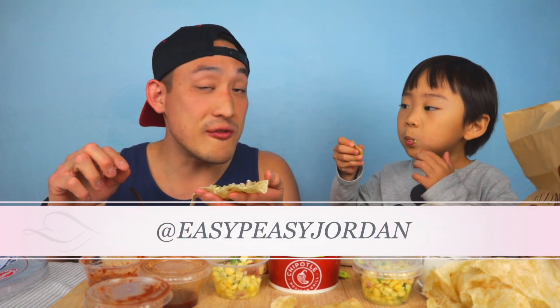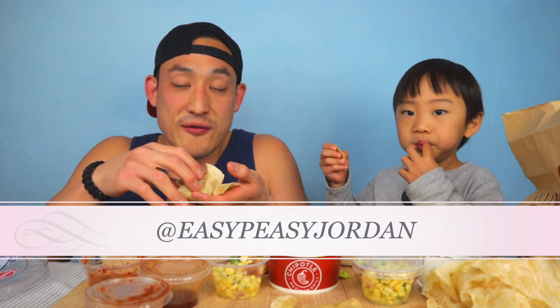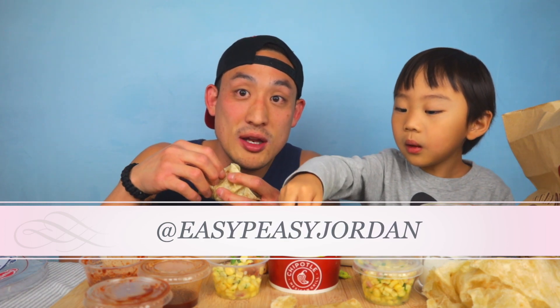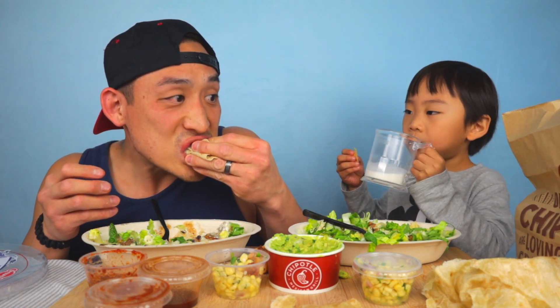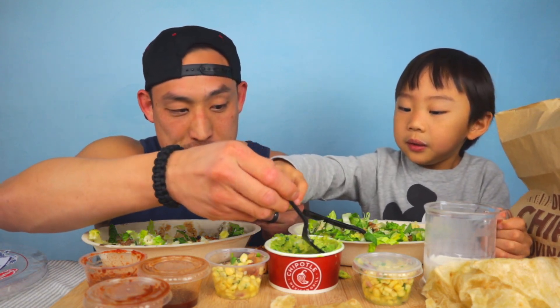You guys can go check out Jordan's channel where he does a lot of different activities and cooking. We'll put the link in the top corner. Spicy, really spicy! Oh, there might be jalapeño in here — maybe not.